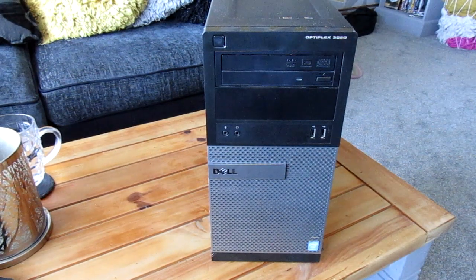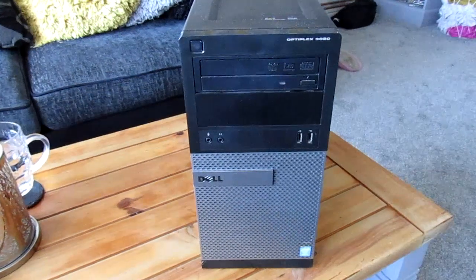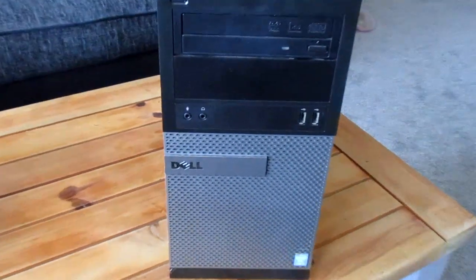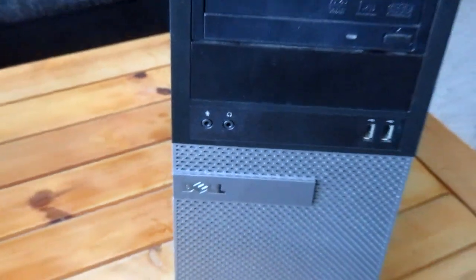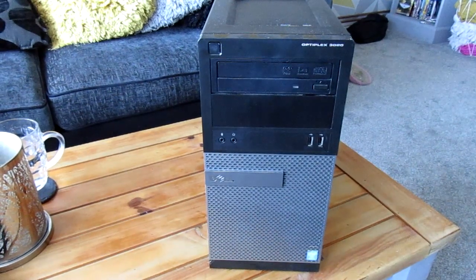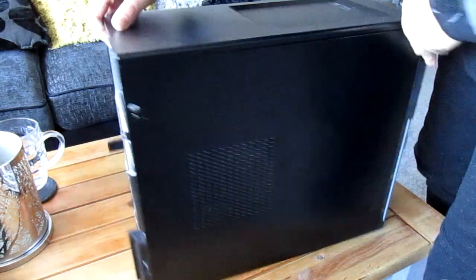Yo, I finally got round to doing the Dell Optiplex breakdown slash buyer's guide. Here it is, in all its glory. I haven't done any videos for so long, haven't even used this camera for years, probably going to have to get a newer one. Anyway, there it is, basic Dell box. Nothing special to look at.